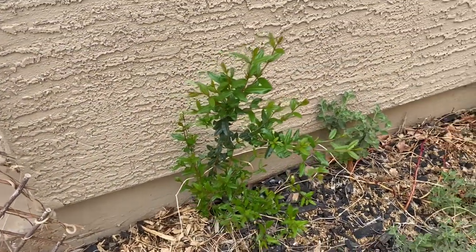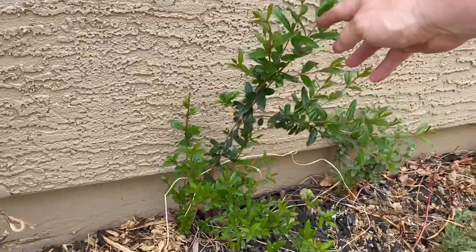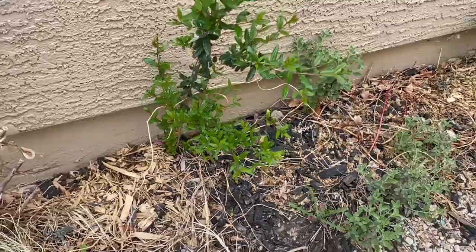Another one of the cuttings. This one seems to be doing really well. As you can see, there's a bunch of new growth up top. Last year's growth is down here. It's doing really well.